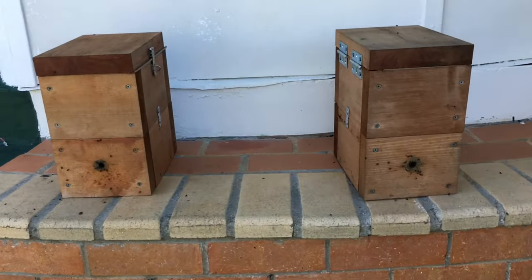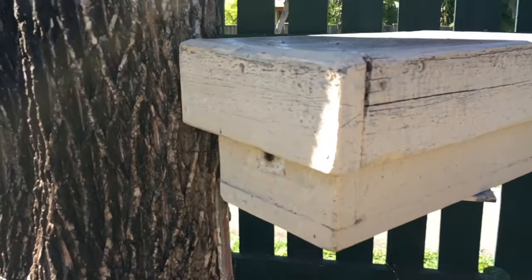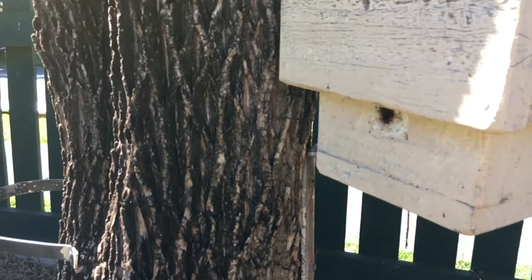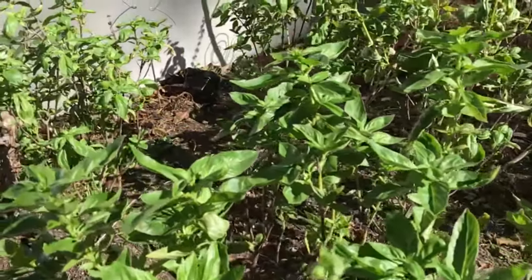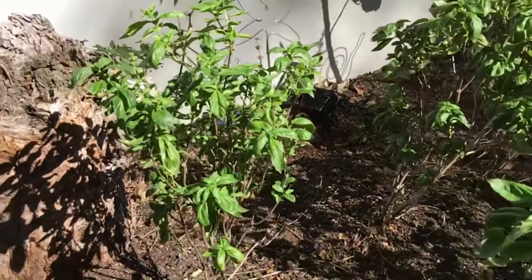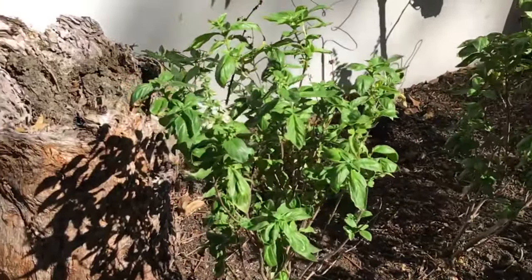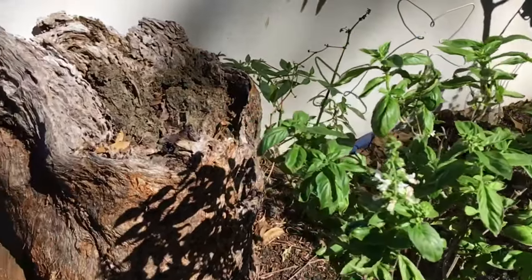Having your box's entrance elevated off the ground will help your bees work as efficiently as they can during the day. Shielding your hive's entrance from the weather is a good idea. This hive here had an entrance facing directly up, so I added a small piece of pipe to help prevent water running into the hive during rain.